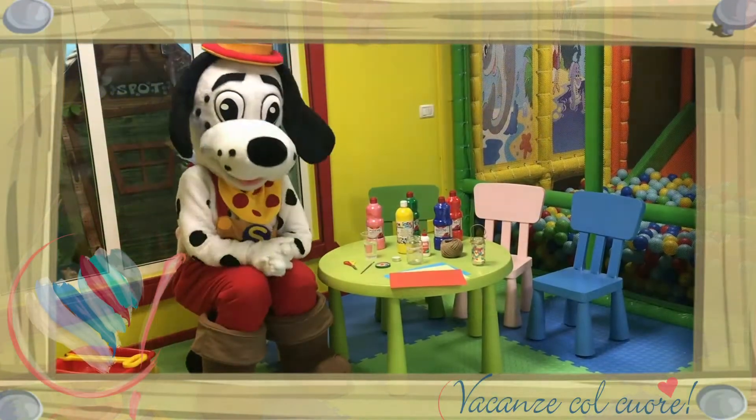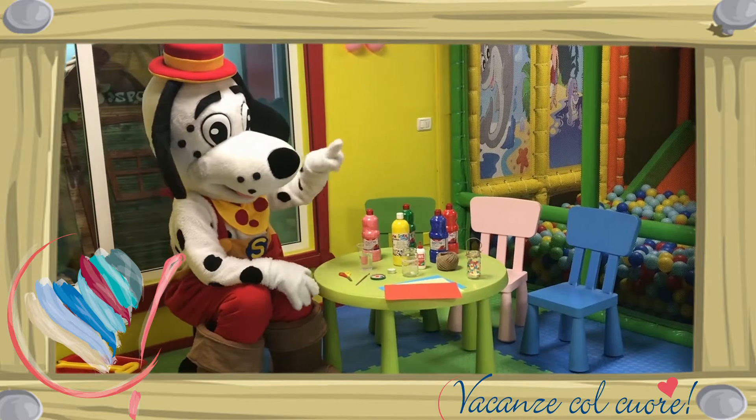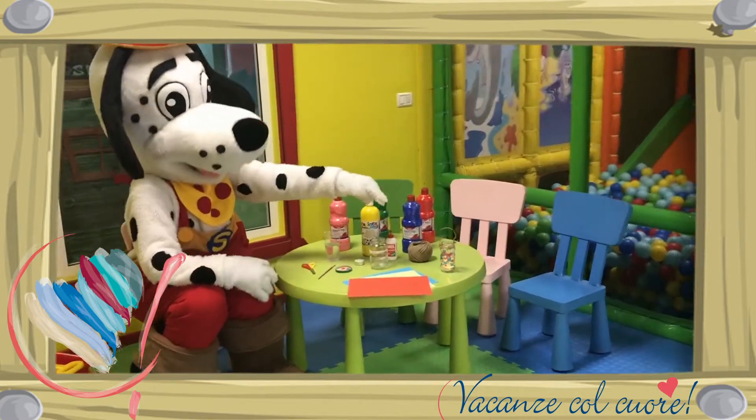Hallo allemaal, welkom bij Spotty's Kids Club. Vandaag gaan wij een lantaarn maken. Kijk, zoals deze.